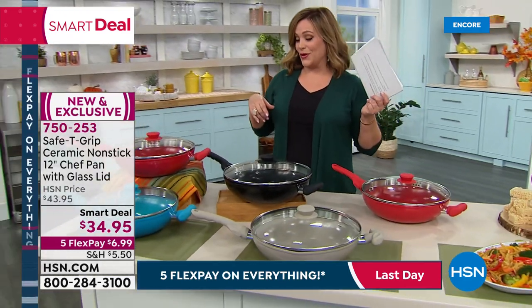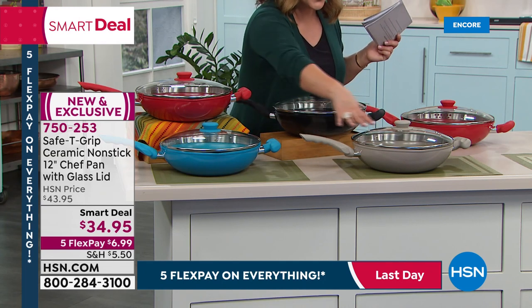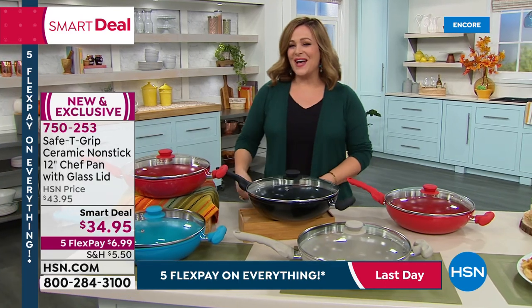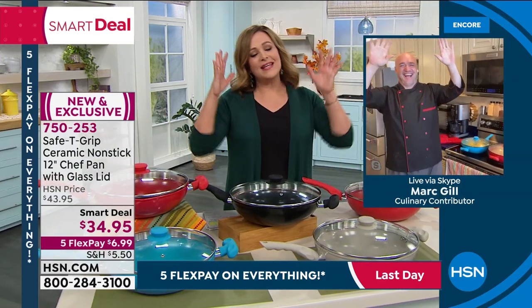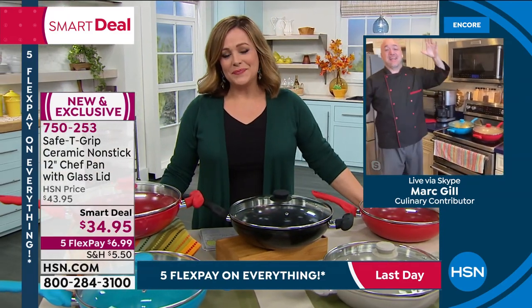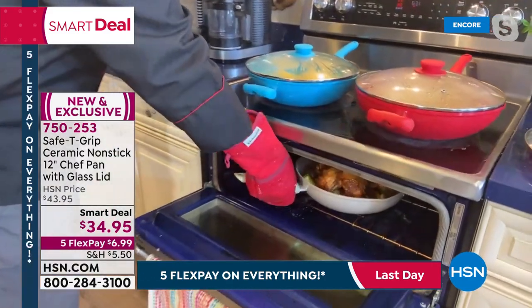Some of the most expensive cookware in the world is ceramic, but you're seeing these beautiful modern colors. Item number 750253, and our kitchen expert Mark Gill is here to tell us all about it. Mark, this thing is a dream to cook in, and that 12-inch size is great for anything. Mark welcomes us and says he wishes he had a whole hour to talk about the chef's pan — it's taken HSN by storm with the Safety Grip handle.